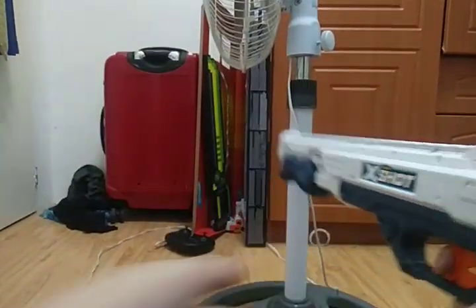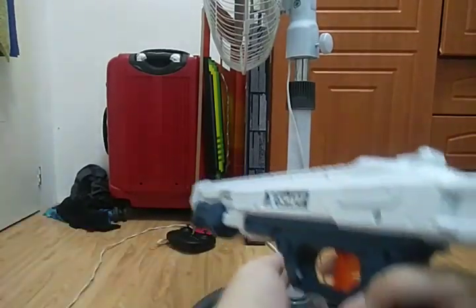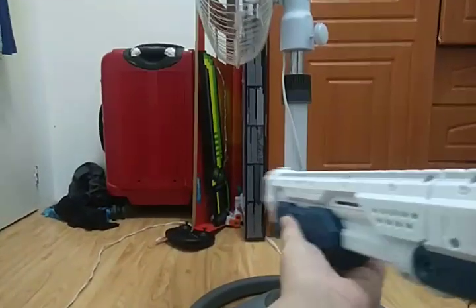The classic shotgun. Can I put this in the entire screen? Let's see.